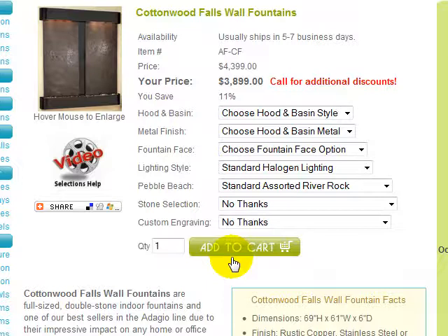Let's take a look at the selections and options available for the Cottonwood Falls Fountain. We'll use the sample image as an example. All options are available through these selectable drop-down boxes. Some selections are required while others are entirely optional. Any drop-down that indicates 'Choose,' as seen here for the Hood and Basin, Metal Finish, and Fountain Face, are required selections you must make in order for us to process your order correctly. All other selections are optional and set to defaults that need not be changed unless you would like to upgrade a specific feature.